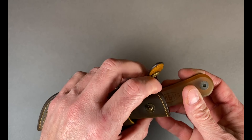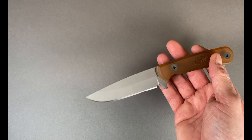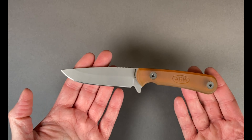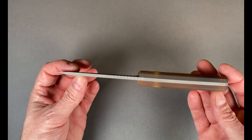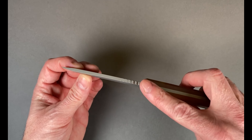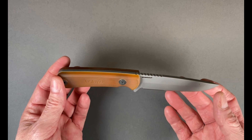Let's take a look at this thing. What we have here is 8 inches overall, CPM Magnacut steel, made in the USA. Nice drop point style — not too thick, but a little bit thick.